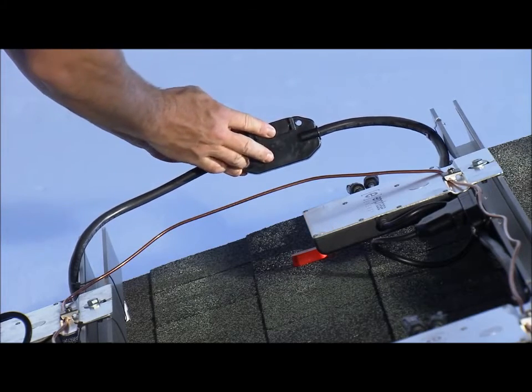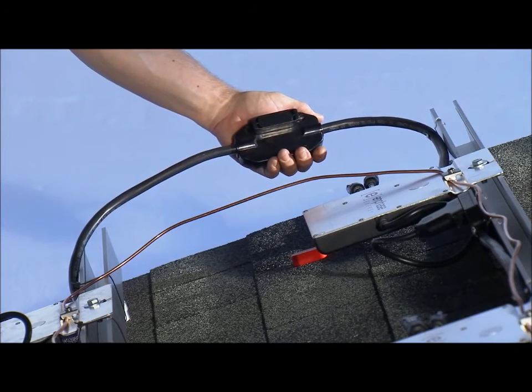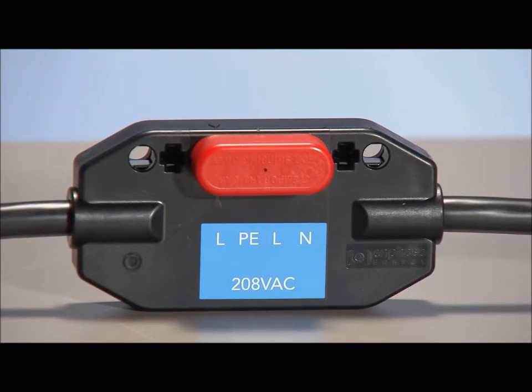If you have an unused connector, use the sealing cap to cap off that unused connector. Do not use the red shipping cap to cover unused connectors, as the shipping cap does not provide an adequate environmental seal.